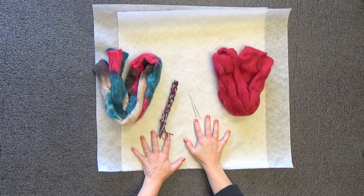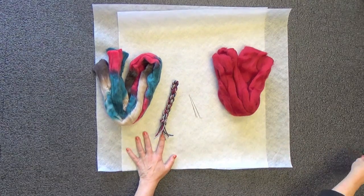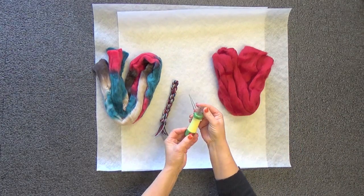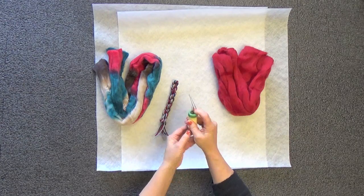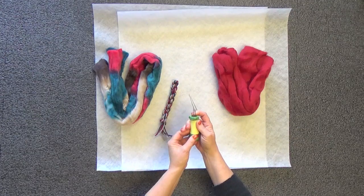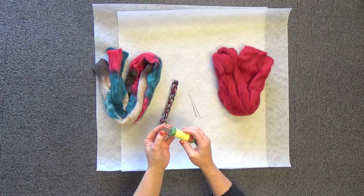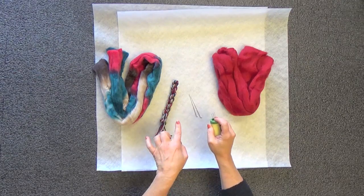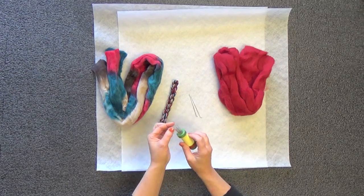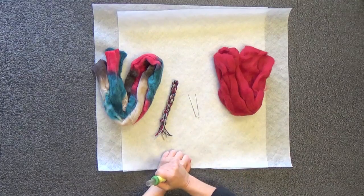A couple of extra things you will need is some plastic for the final felting process. If you happen to have one of these little doodads — this one is made by Clover — it actually has five felting needles in it. Although it's not a necessary item, it can speed up your felting process, giving you five needles doing your work versus one or two.